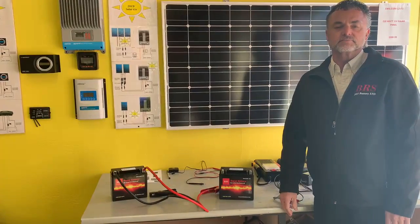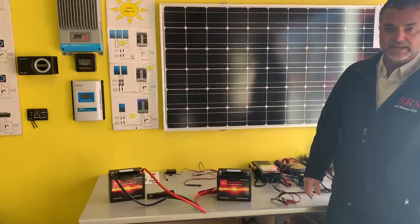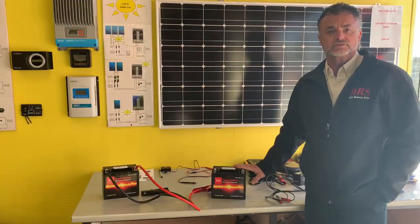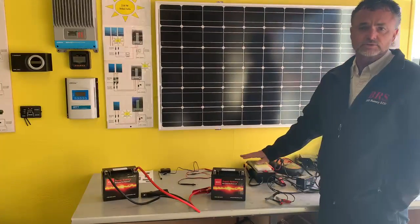Hey folks, it's Andy here from BRS Battery. I thought I'd give you guys a little tip. We keep getting customers coming in to say that their battery charger is not charging their batteries. Reason being is that if the battery voltage is below 11.8 volts, your battery charger ain't going to recognize it. It won't do absolutely nothing.